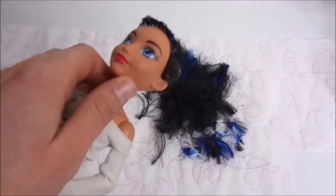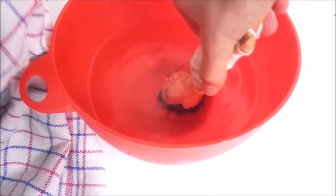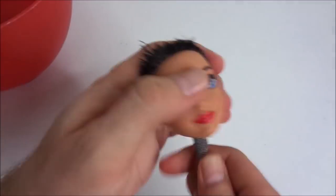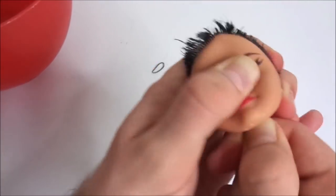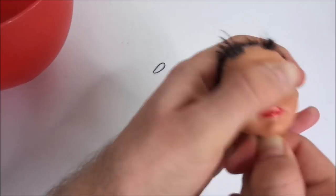To start the re-root, as always I begin by cutting the original hair as short as possible. Then I dip the head in boiling water to soften the plastic, which makes it easier to detach the head from the body. Then I remove the leftover hair by scraping the inside of the head with tweezers and pulling it out through the neck hole.